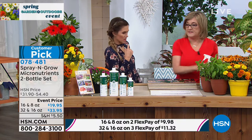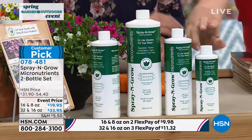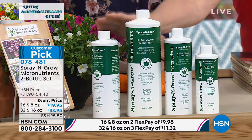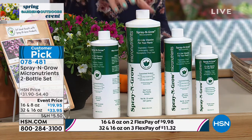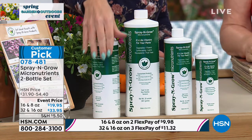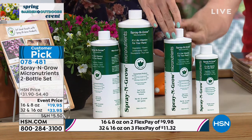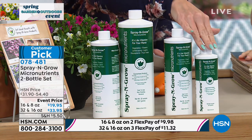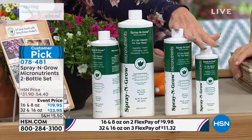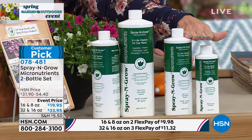These are concentrates. The prices on these products — you're not paying for the second bottle when you buy the first one. We're including those as a gift. So the 32-ounce comes with the 16-ounce, which is a $20 value. We've already taken a discount on both. Or you can choose the 16-ounce that comes with the 8-ounce. The 16 with the 8 is a flex pay of $9.98, and the 32 with the 16 is $11.32.